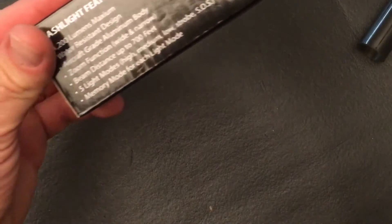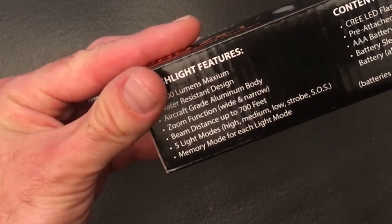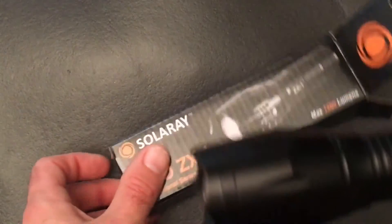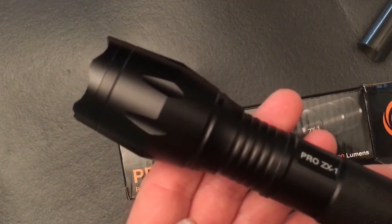It says 700 feet beam distance, which seems kind of crazy. But we will check that out and see. So there it is — that's the Pro ZX1. Let's go ahead and check out the beam in the dark.